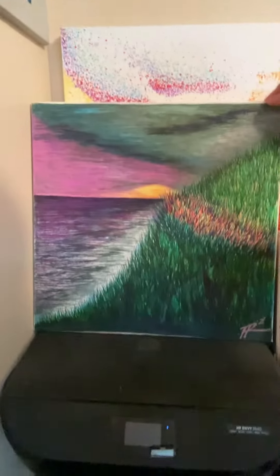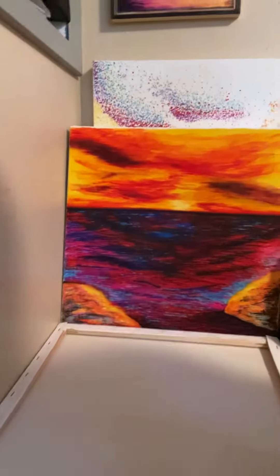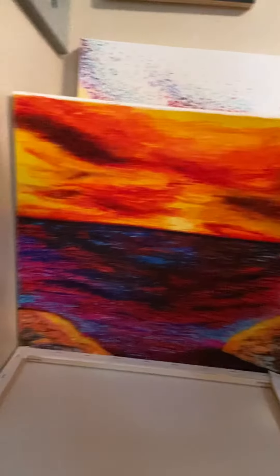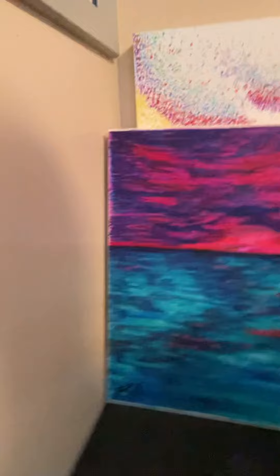This is called Sliver of Light. It is part of my slashes collection. And this one is called Fire and Ice. It's my signature stroke collection, where I use the strokes that I use on my signature to create my colorings. And I just fall in all over the place. This is a riser set piece, obviously. And it's called Shallow or Deep.